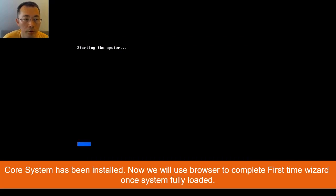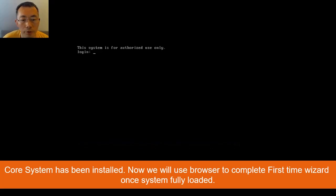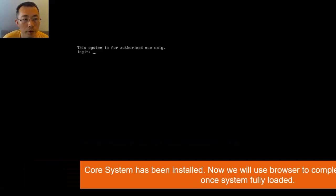We can start CheckPoint in normal mode — the system is starting. Once the system is fully loaded, we can use the WebUI to run the first-time configuration wizard, which is the very well-known CheckPoint configuration wizard.